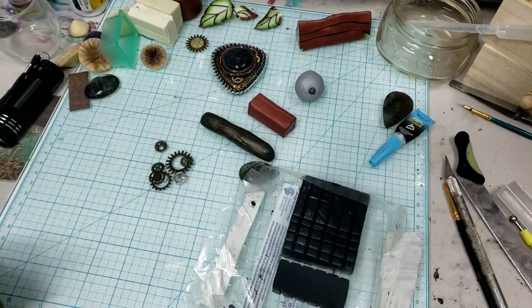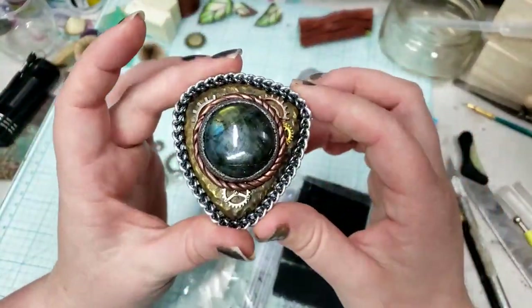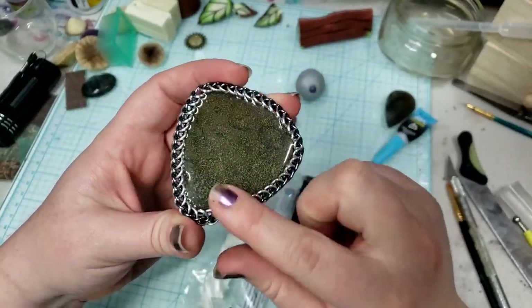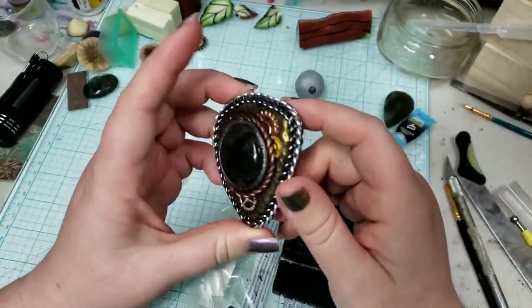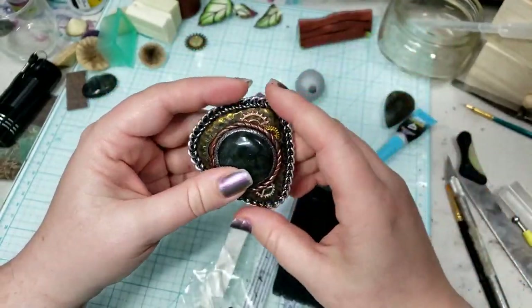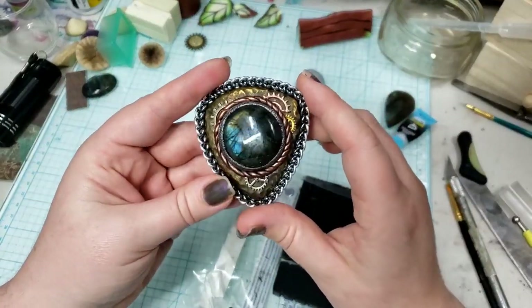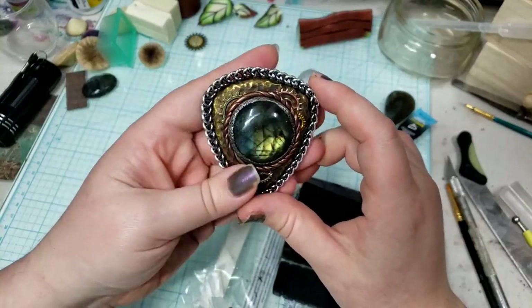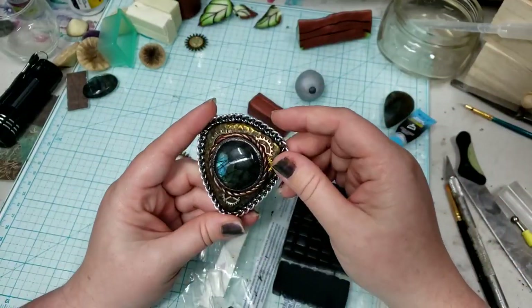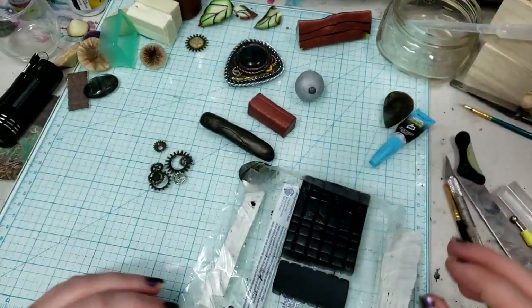Hey everybody, I'm Yvonne Williams with Bacteria's Creations and in this video I want to show y'all how I made this style of pendant. I'm not certain yet if I'm going to be adding the chainmail bezel and doing the epoxy back — that might be a second tutorial. But just kind of building the structure of a steampunky gemstone cabochon that you can then set in chainmail, wire wrap, or incorporate into beadwork, leatherworking, or more polymer clay. The possibilities are endless.